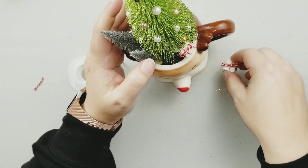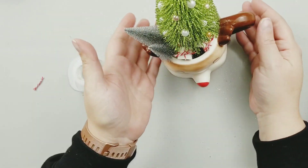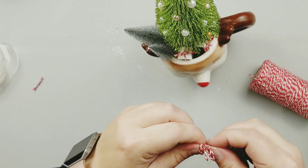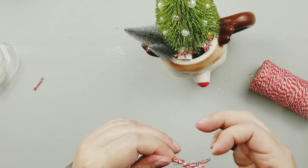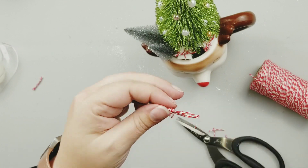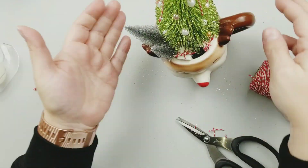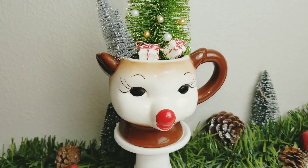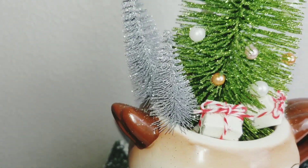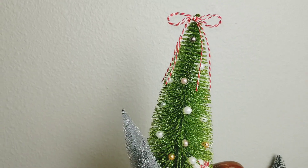After I get those tails trimmed and all wrapped up, I'm going to add two little presents to the front of my little deer Christmas tree vignette. Then I'm going to make a double strand bow of baker's twine from the Dollar Tree and add this right to the top of my little Christmas tree. That finishes this project — I love how it turned out. That little reindeer mug just always puts a big smile on my face.